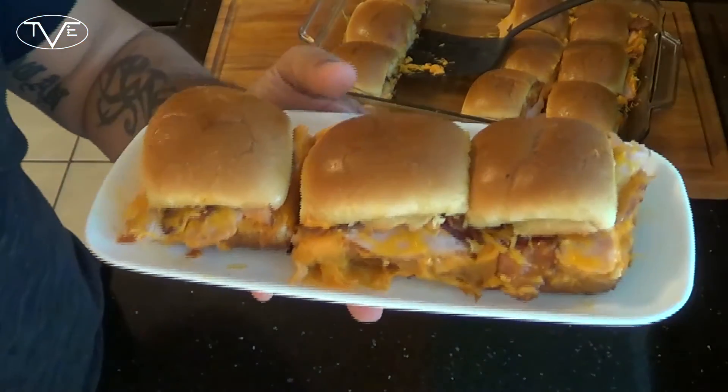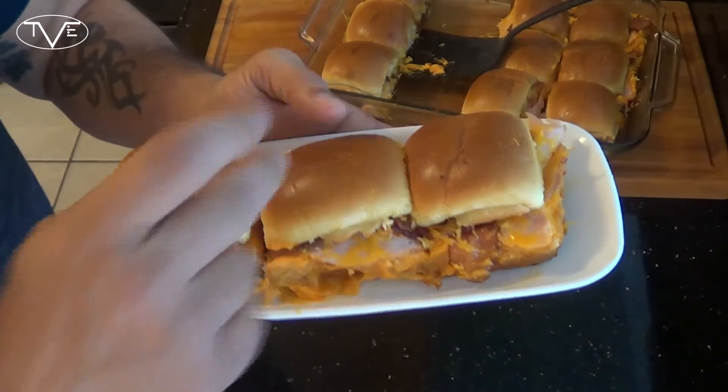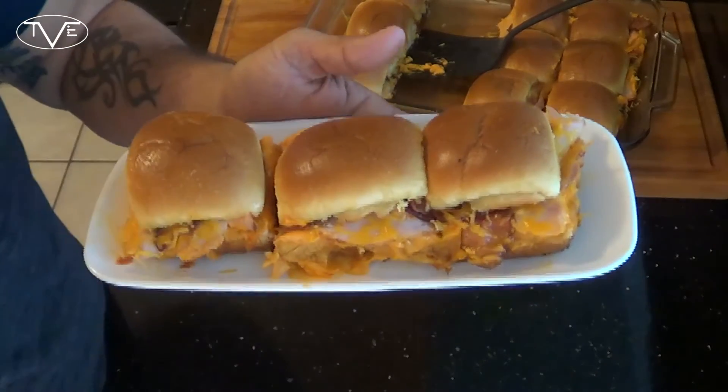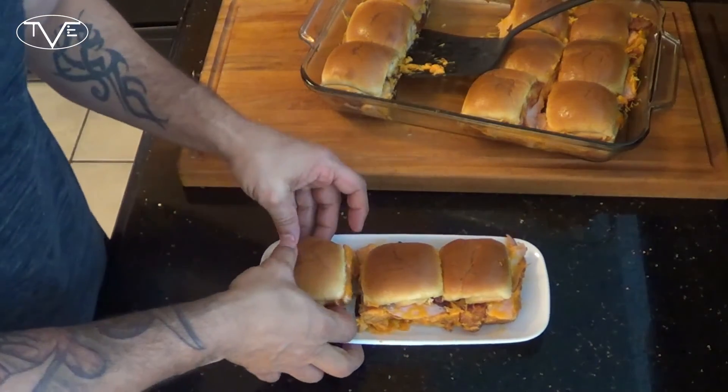And that's it — this super simple little lunch slider recipe is done. Let's go ahead and take a look at this. It looks awesome. Look at that cheese, it's all nice and melty. The buns are nice and crisp. But you know, it doesn't matter how good these look — what matters is how good they taste. So let's go ahead and grab one and dig right in. These are simply amazing. You guys will love them, so go ahead and give them a try.